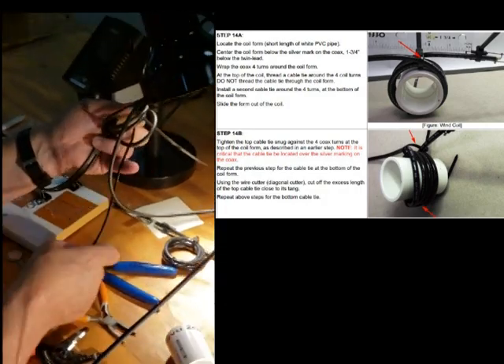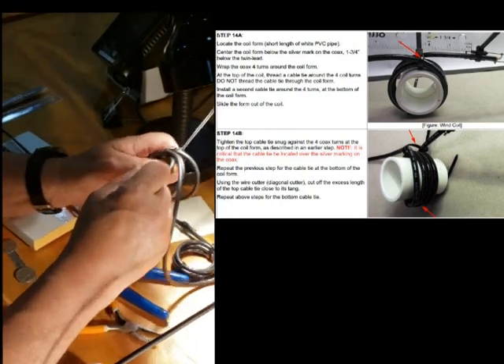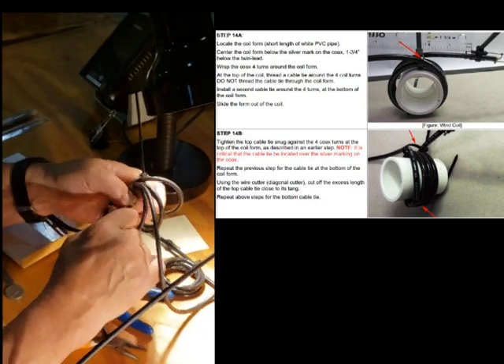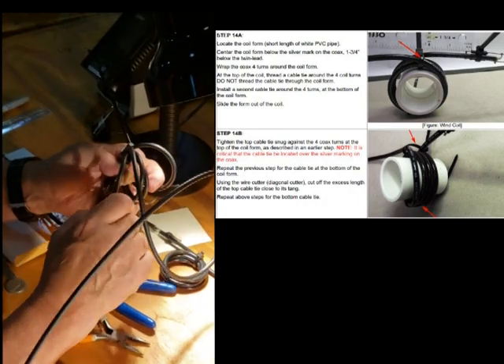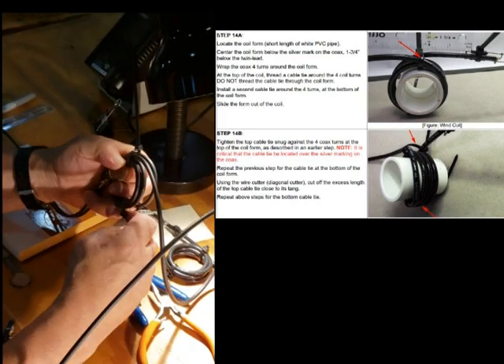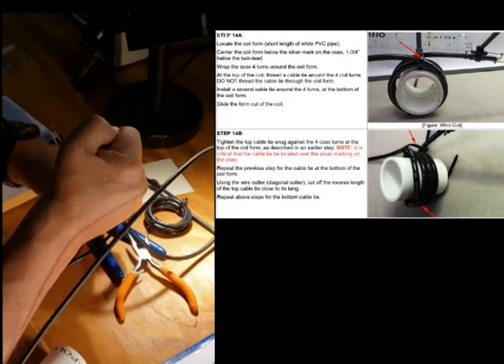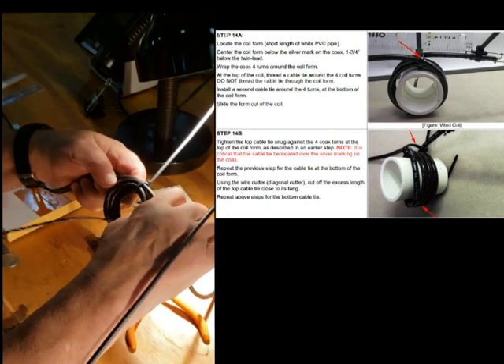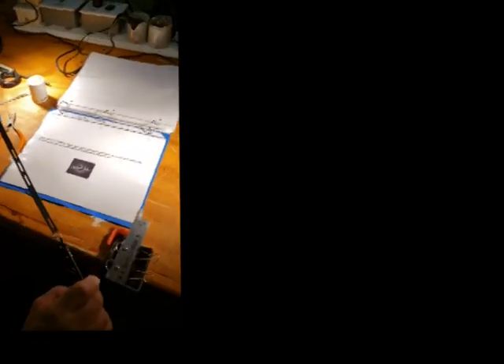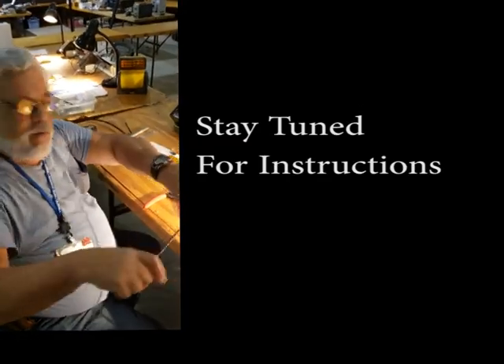We put another tie wrap on the opposite side through the bottom and pull it to hold the other side together, lining it up right on that mark we made before. That's where we get our balance from. After we tighten up the tie wraps and pull everything tight, that's the end of the project — that's our J-pole. It's already been prepped with a BNC at the other end; you'll need an adapter for most radios. BNC is for older radios, SMA is for newer radios. Roll it up and take it with you.